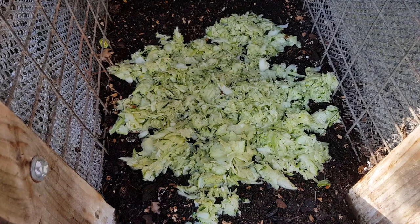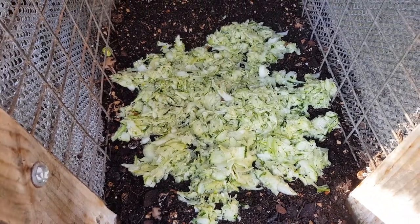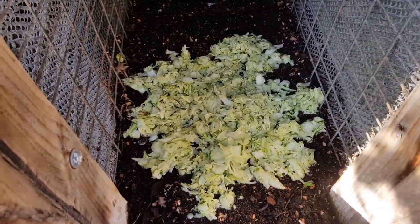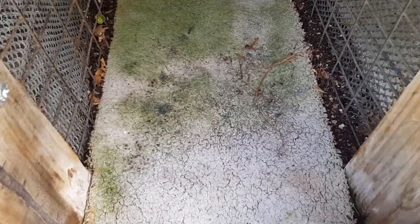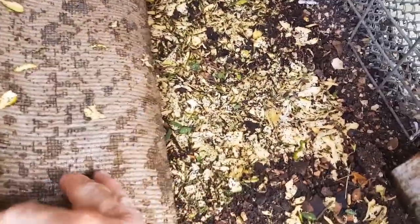As usual I'll put a fairly healthy layer in here, and if for some reason the worms don't like it they do have options to move to the other bays where there is still food, so I think it's a fairly accurate test. We'll spread this out and check back in a week.